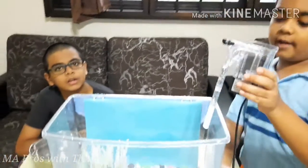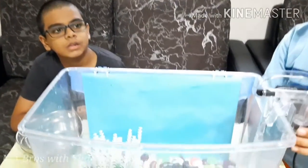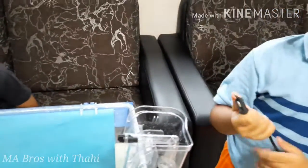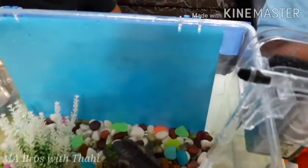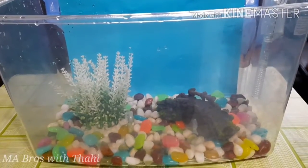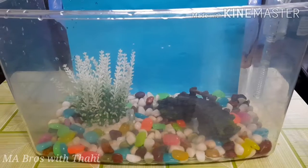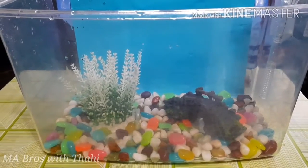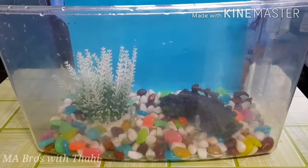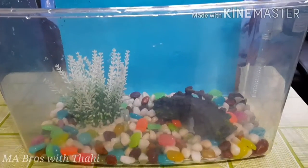Put your filter in — it gives your fish oxygen. I have a plug point filter. We can add a styling filter. We can add anti-chlorine water, which is water we left overnight and added the chemical to, so now it's pure water. We can also collect rainwater and add it.